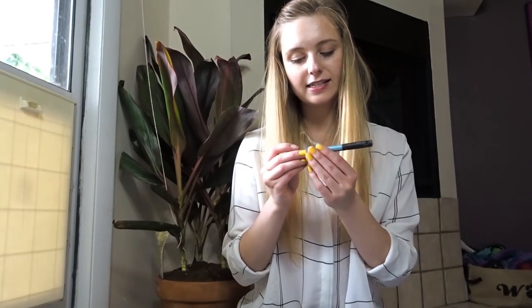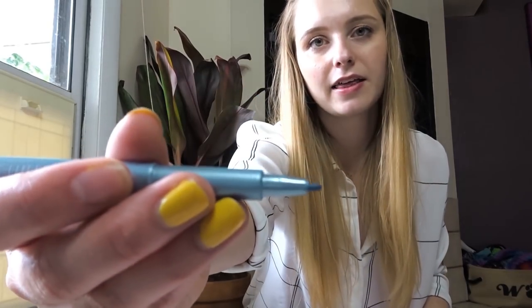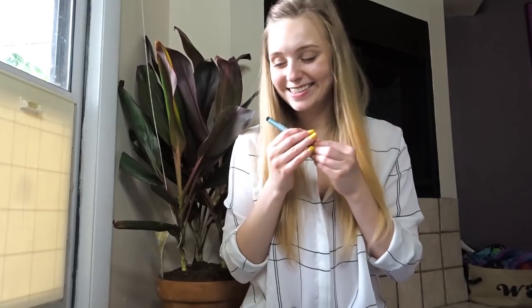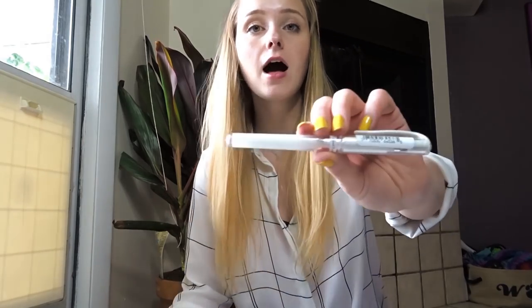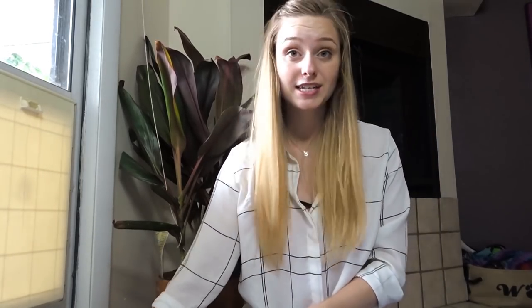Next thing in there is a Faber-Castell Pitt Artist Pen. I love the Faber-Castell Pitt Artist Pens. This is in 1.5 and it's in blue metallic — that's exciting. And then a Uniball Signo white pigment ink gel pen in broad. I love these gel pens. I think they're so much better than the Pigma or the Secura ones. This is like my favorite brand of white gel pens, so good to have another one of those.